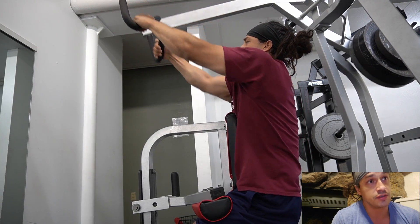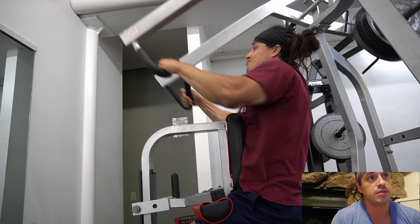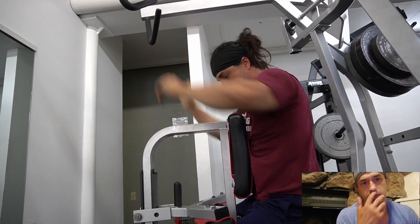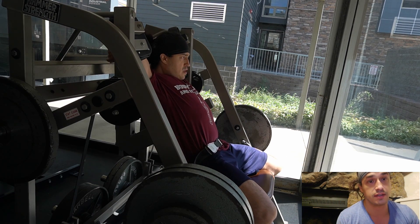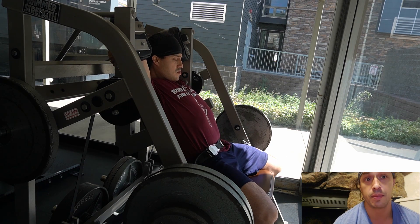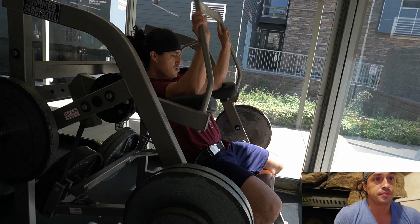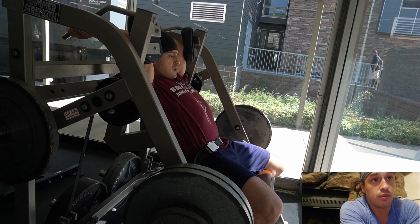A row is always going to be a little bit harder as it gets closer to you — the strength curve is the reverse of a bench press. The last part of the concentric on the bench press is where the row is hardest at the first part of the concentric. I'm cleaning this up next week; if it doesn't clean up we'll just lower the weight. This machine is back in the rotation for good.